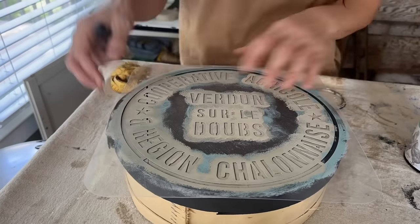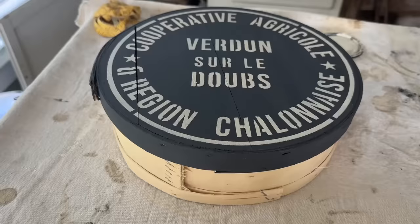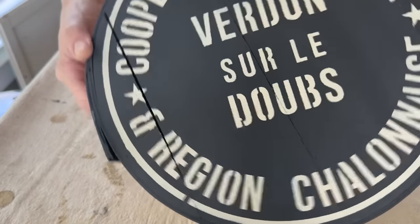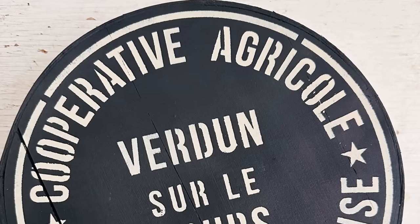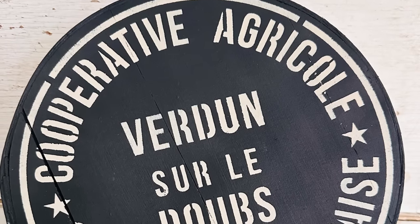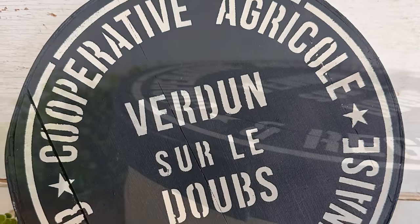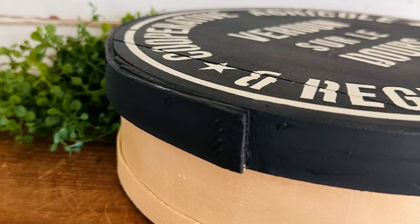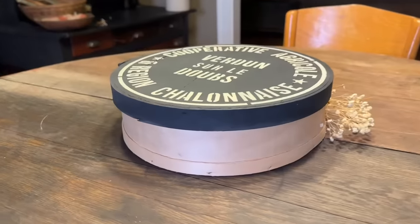I did knock it off track once but thankfully these stencils are thick and easy to use, so I could just slide it right back into place — and look how beautifully crisp and clean this image came out. I'm loving the two-toned look. Drop me a comment, let me know what you think about my cheese box makeover. It sold for $14.95 on my Saturday Morning Live.